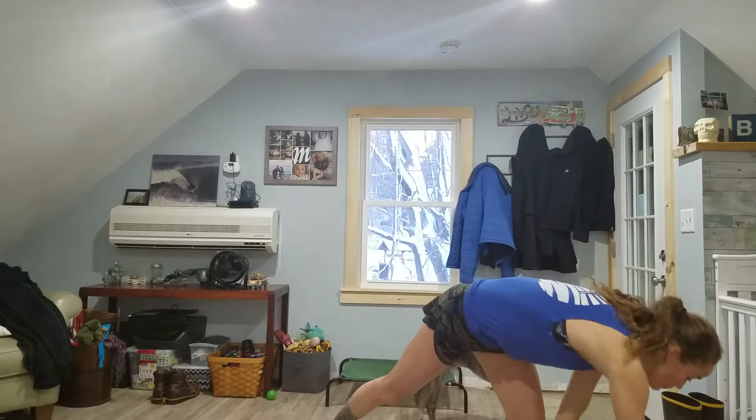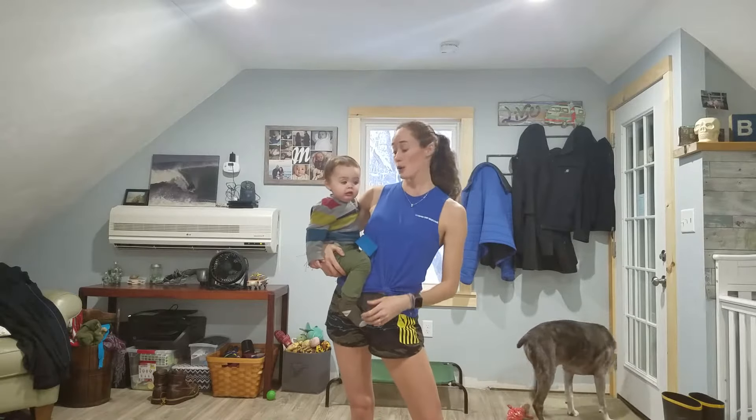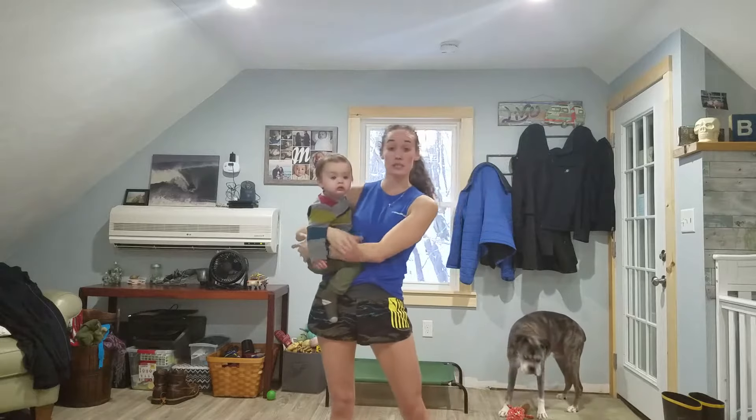For people worried about cardio, there are cardio days — two cardio days. In A Little Obsessed there's a cardio core day where you use jump ropes — you're not actually using jump ropes, you're just pretending — and you're getting your cardio in. So cardio people, don't freak out.